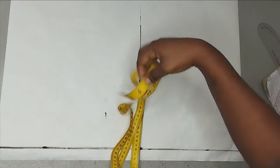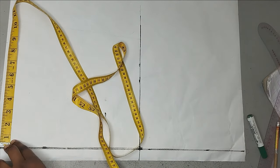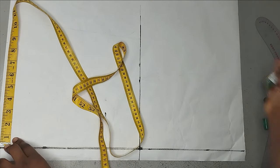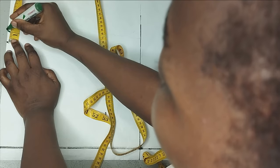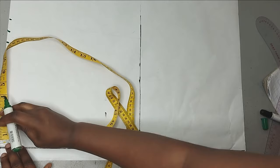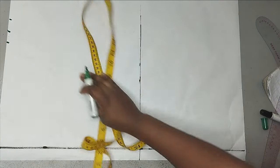I'll start taking my waist measurement here. My waist is 34 divided by 4, which gives me 8.5 inches. So here I'm going to mark it in half and hide the dots. I'll mark one inch for my darts and one inch for my seam allowance. So altogether from here, I have about 10.5 inches on this waistline.